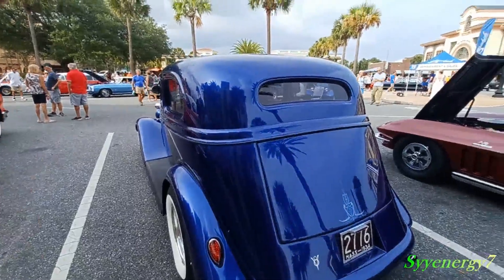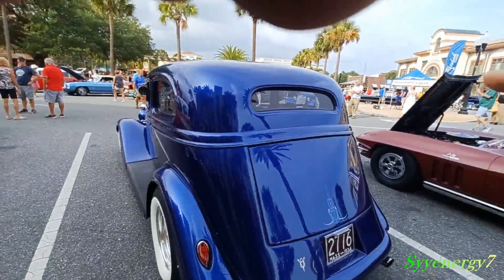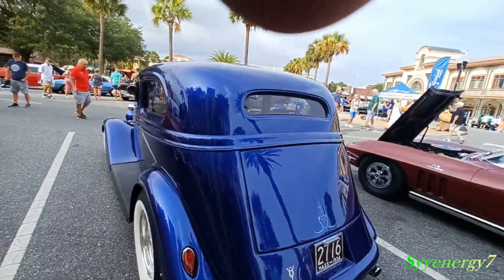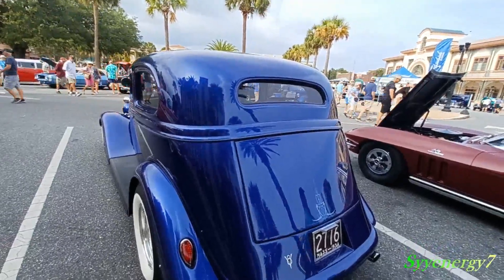It's really hard to imagine driving this car in the wintertime in the snow, trying to see behind you. You got your mirrors on the sides though, at least.